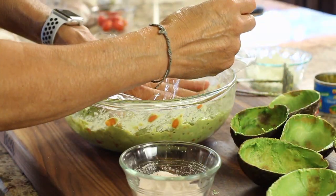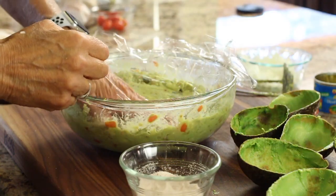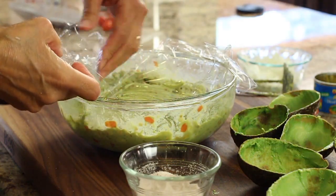If you make your guacamole ahead of time and want to keep it in the fridge for a few hours, put some saran wrap on top of the guacamole and press it onto the surface so that you're keeping the air out. That will also help keep it from turning brown. Put it in the fridge, and then when you're ready to fill your little avocado cups, you're ready to go.